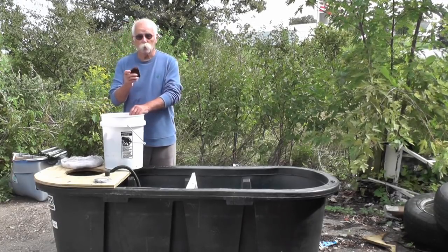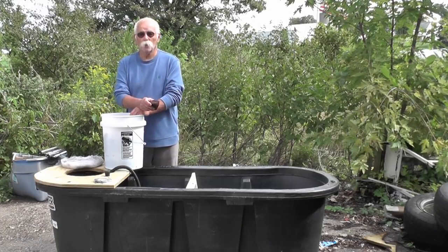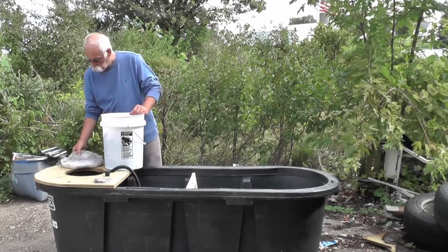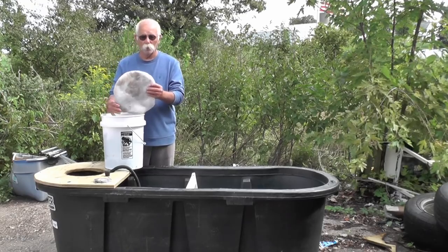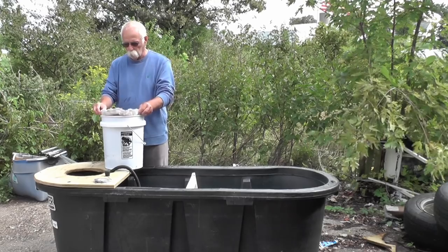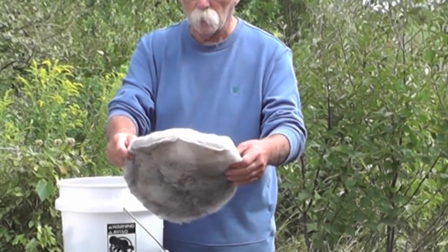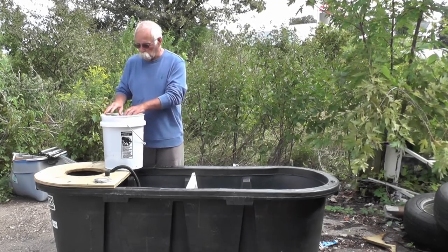I got the lava rock from Menards. They come in six-pound packages and I bought it for $4.44. I used three bags in my bucket. This filter material was like $4 or $8 or something like that — I simply just cut it out to the shape a little bigger than my bucket and slid it in there. As you guys can see how much debris it has taken out, it cleaned up that water. I was truly impressed with that.